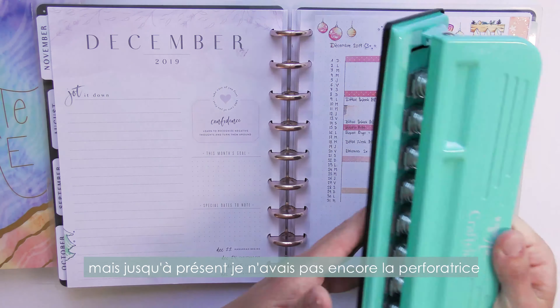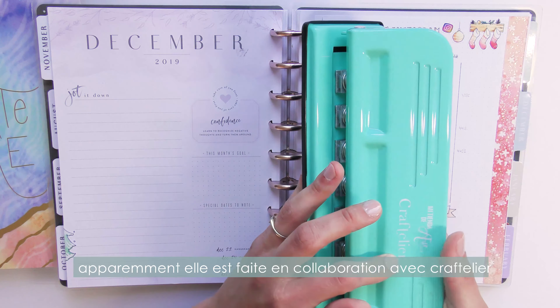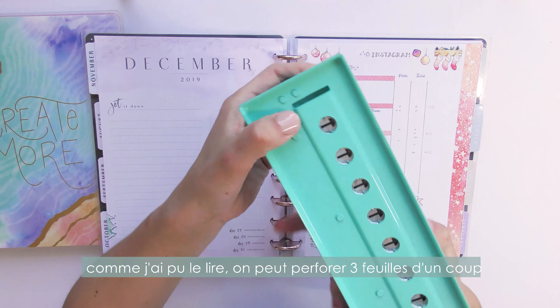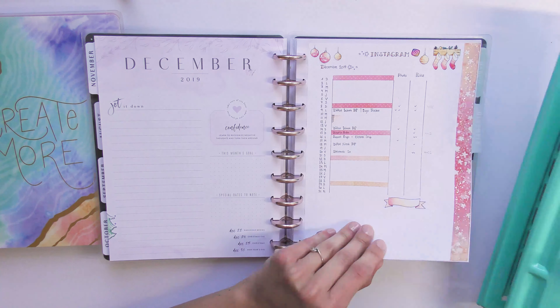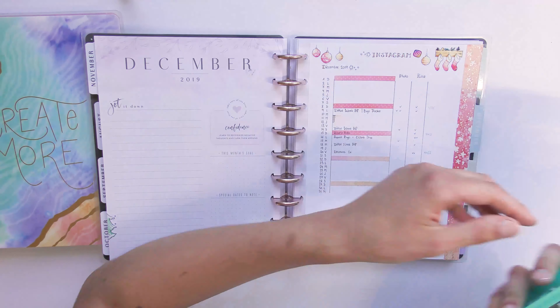I also tried adding tracking sheets, but I didn't have the puncher yet — that's why I bought this one, the Happy Planner hole puncher made in collaboration with Craftelier. I'm really happy with the quality, it's pretty heavy-duty. I already tried it and you can punch three sheets at the same time, and it fits perfectly the width of a Happy Planner sheet.